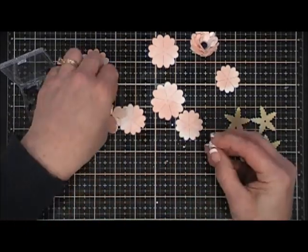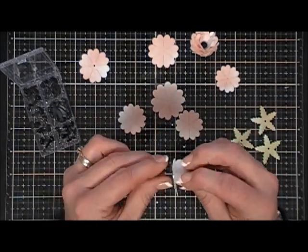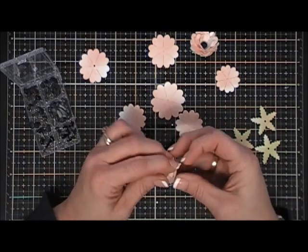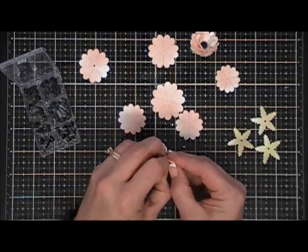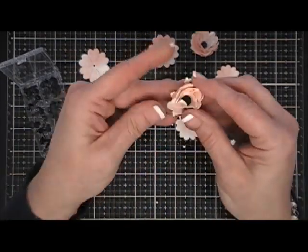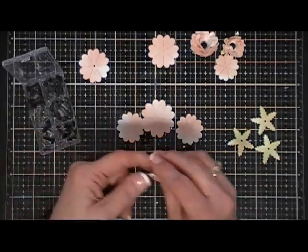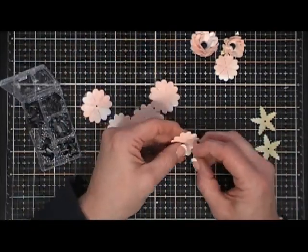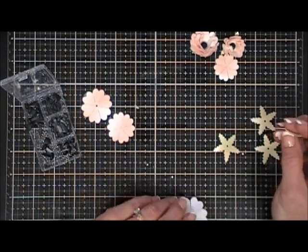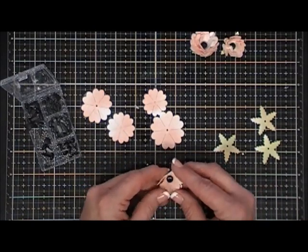This was so easy and fun, and it created the most gorgeous card. For this flower I'm just using two of the flower petals, then adding the flower greenery — a little squinching — and this creates a smaller flower. If you want a vintage look, you could distress the edges, which would be gorgeous. For this next flower I'm going to add three petals, then the flower backing.